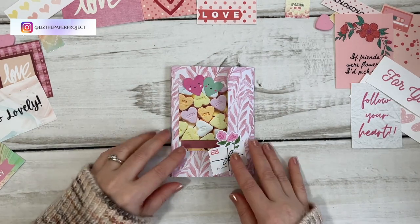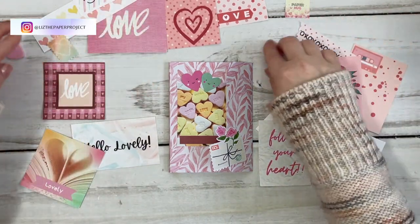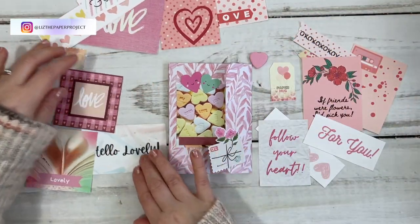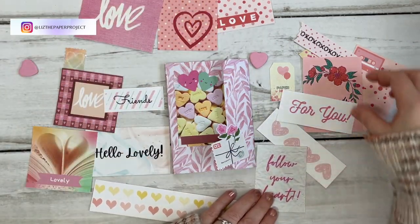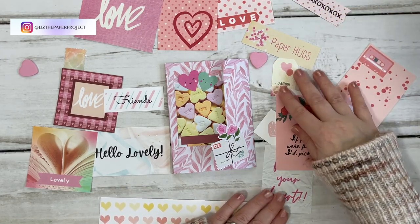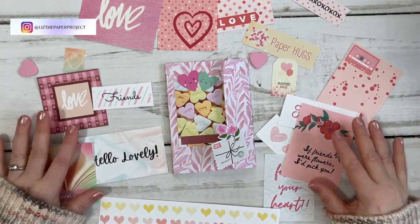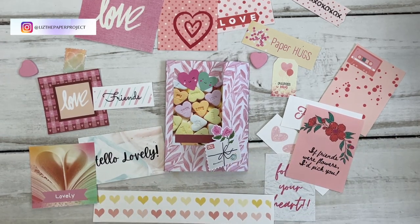Alright my friends, let me show you the kit quickly. Thank you again so much for your support. If you like this style of video please leave a thumbs up. Don't forget to click that notification bell to know when I have another video coming up. Here I'm just showing you some of the ephemera pieces that are included in the kit — there are over 30 pieces of ephemera in this little digital kit.